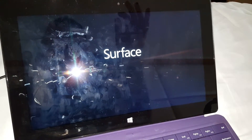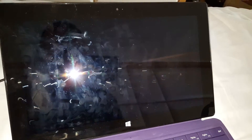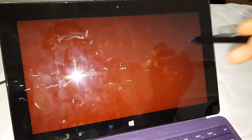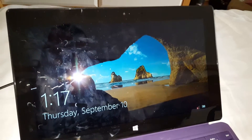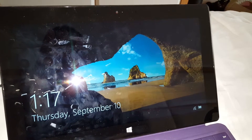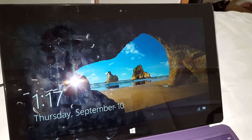Then switch it on in the normal way and you will see that it comes on normally and the stylus will be working, as you can see. So this is it basically — I hope this was useful. Please support our TV channel, thank you.